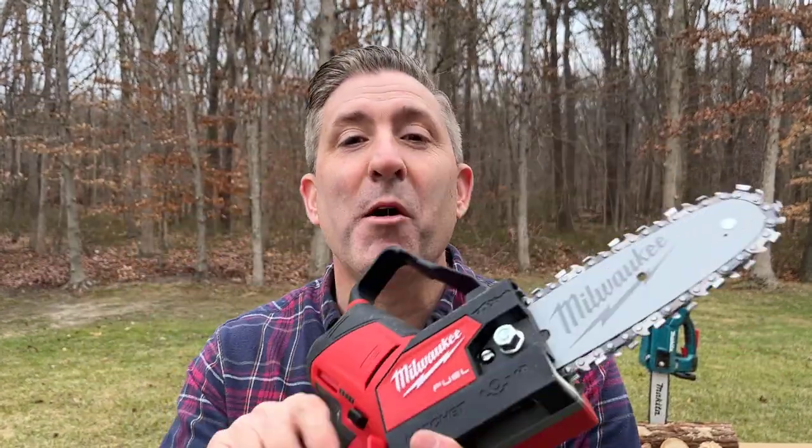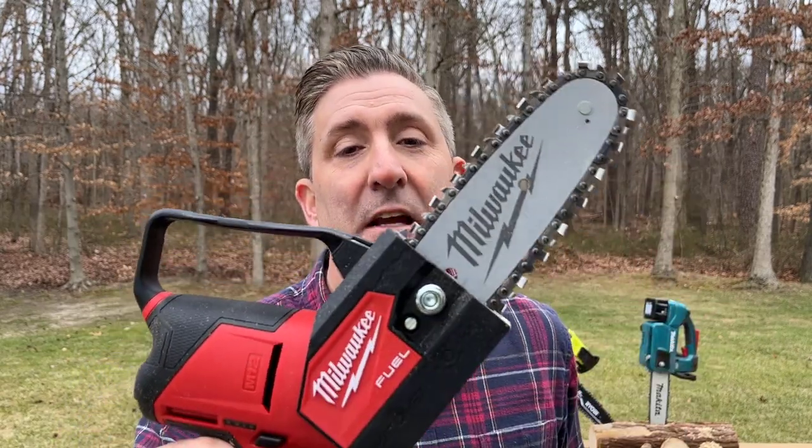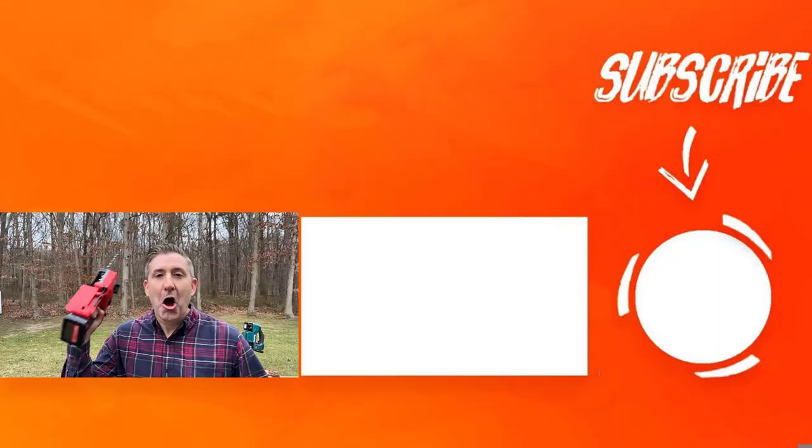The Makita 10-inch chainsaw feels more like a full-size chainsaw, so keep that in mind — if you have really large logs to cut, you may consider the Makita. But that brings us to the Milwaukee chainsaw, which is absolutely my favorite of the group. Overall, my recommendation is definitely the Milwaukee M12 6-inch battery-powered chainsaw.